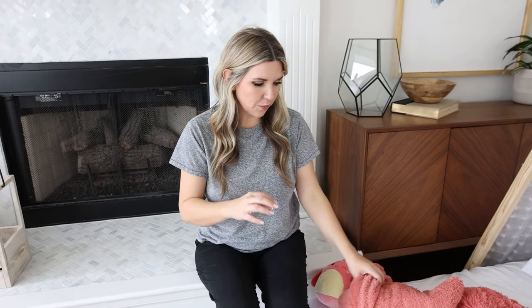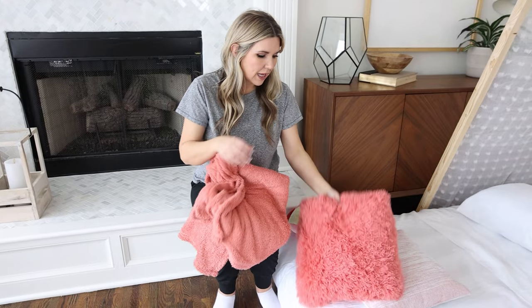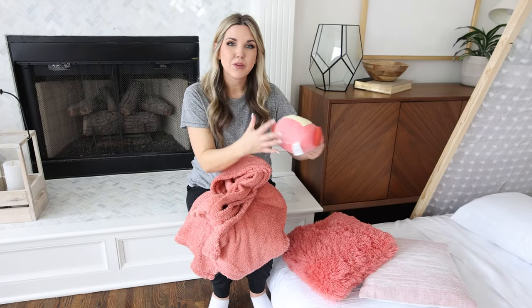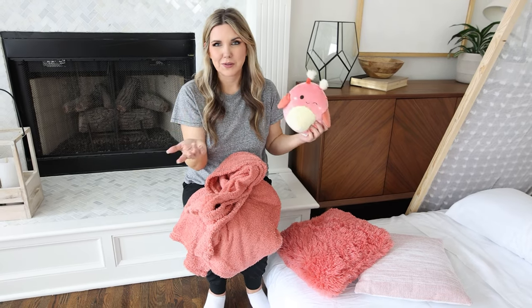My theme for the sleepover is definitely going to be pastel colors — I wanted it to just have a bunch of different colors. So I went to Five Below looking for inexpensive throw pillows and pillows. For each of my beds, I got a throw blanket for $5 each, and then I got two throw pillows that match. Five Below also sells Squishmallows, so I found a coordinating one. I'm going to put these on the end of the bed to make it look nice.